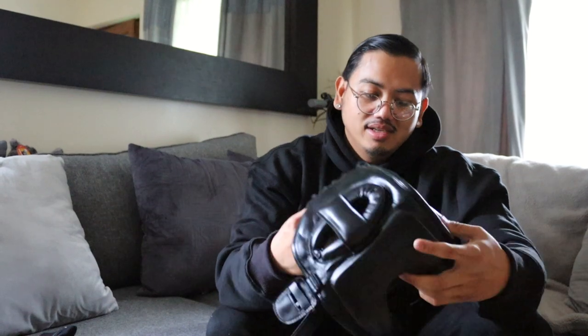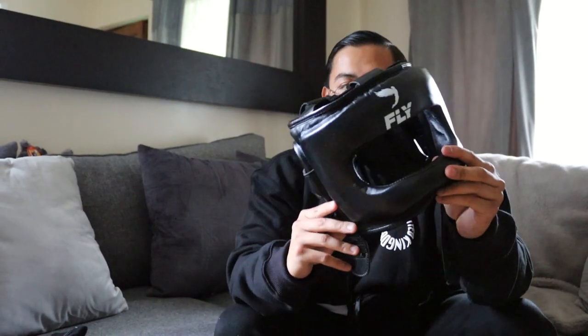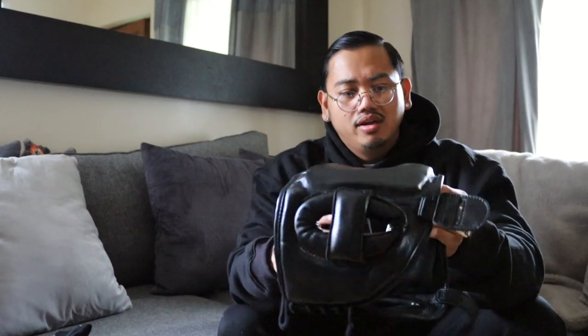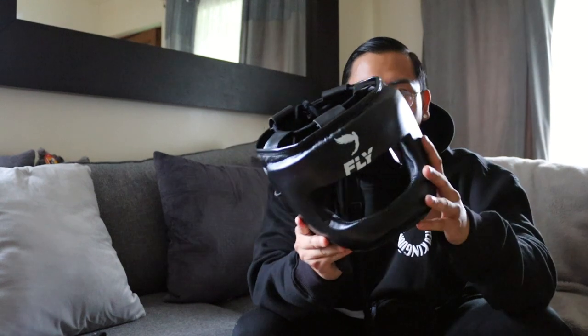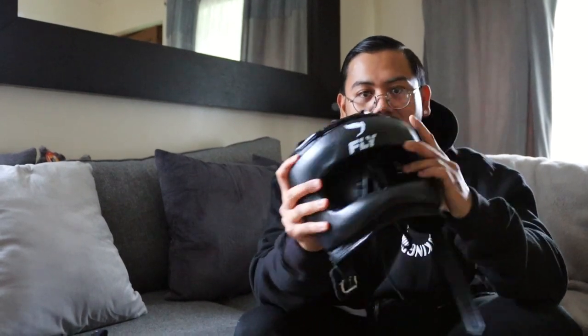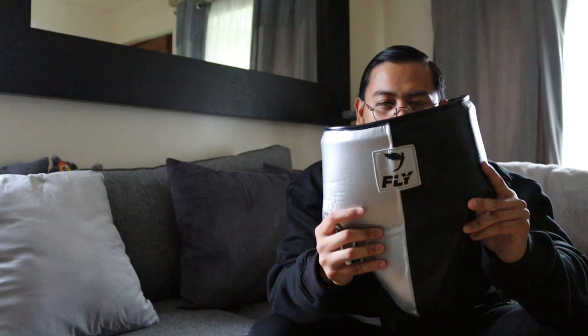Then I've got my sparring headgear — it's Fly. I bought it for like nearly 200 pounds. It protects the whole face, protects the nose, so when I get hit I don't get any bruising or anything like that. Very good headgear.